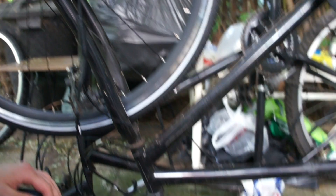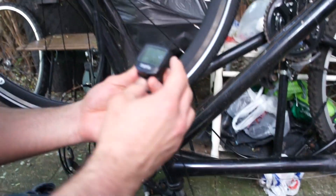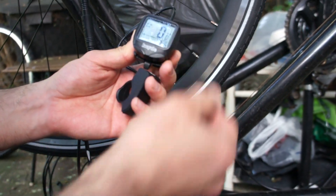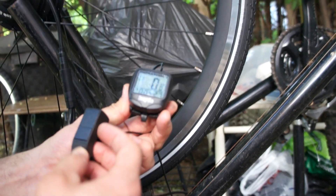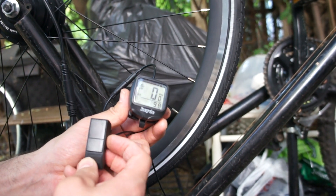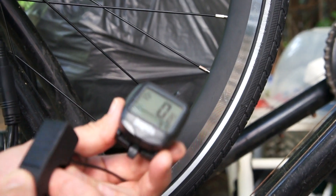I put the battery back and try again. The computer does not show the battery level — it's supposed to show up here. And in this position it doesn't display the level of power supply to the motor. It doesn't work either.